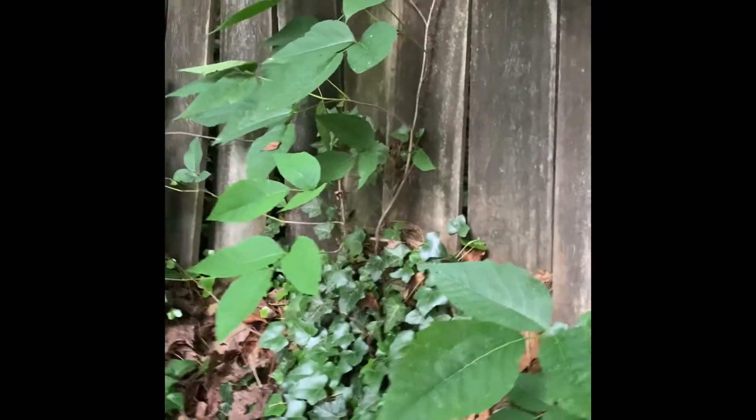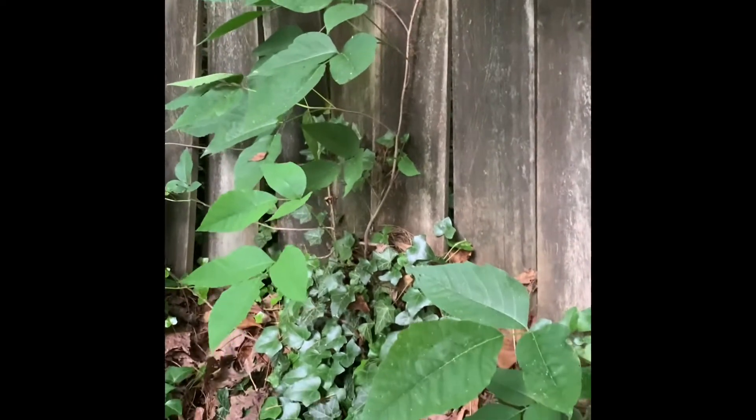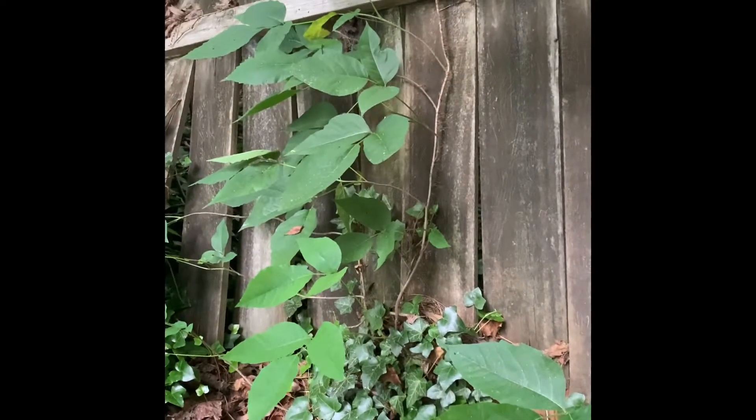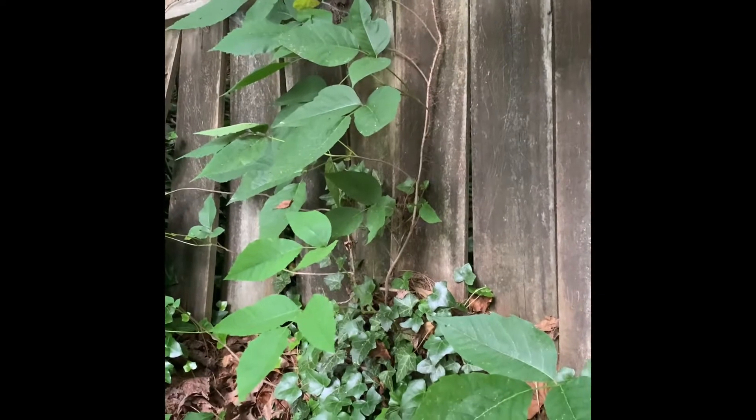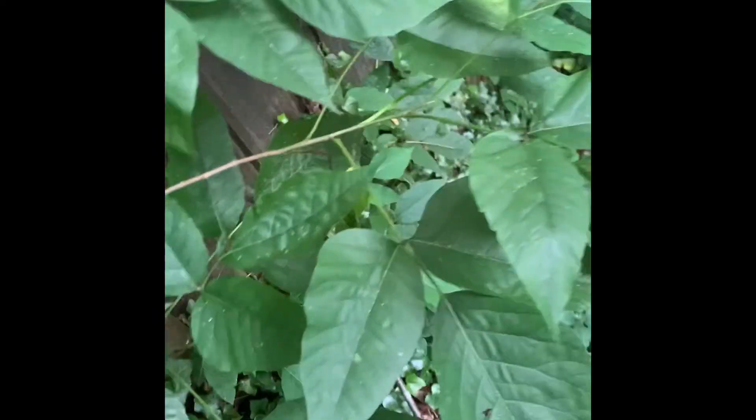In the winter, or towards the fall, poison ivy will turn a bright, bright red. It's actually really pretty in the fall when it turns colors. So we can see everywhere that alternate leaf arrangement.